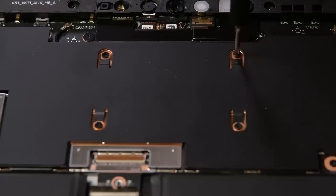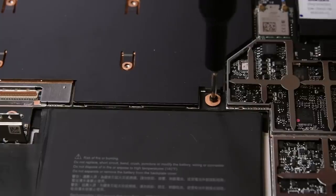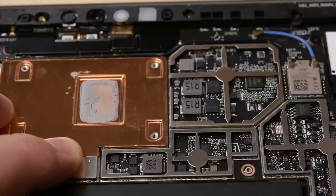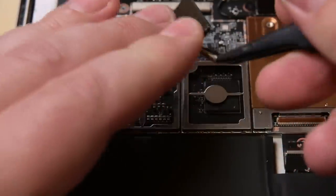These shields are surprisingly easy to remove and we're able to remove them without bending them, so they can be reused during reassembly. That's two solid repair improvements so far — not bad at all for a small update.